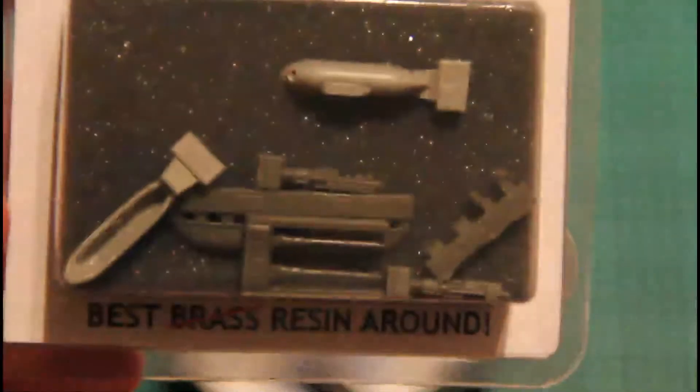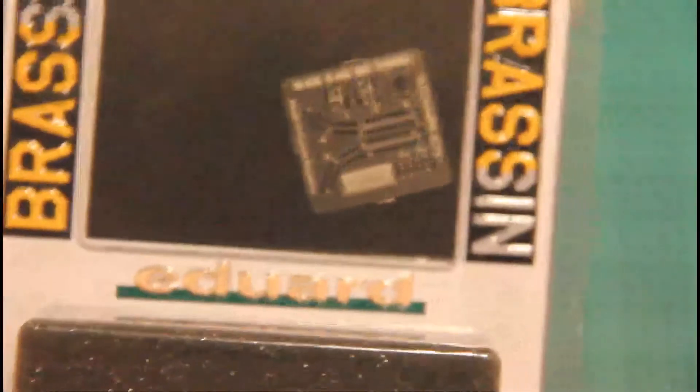Also very good quality and also with some PE parts. That's pretty much all the accessories. The manufacturer mentioned that there would be other upgrades for this model, so let's wait — maybe we would see more Brassin sets or something else.